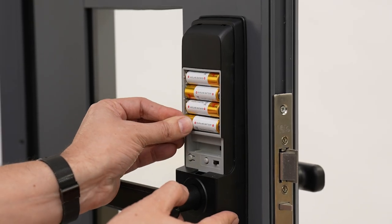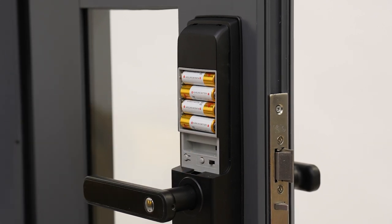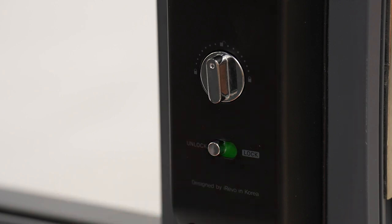Finally, insert the four AA alkaline batteries provided. Make sure the auto lock button is sticking out, and the green colour should be showing on the lock/unlock switch.